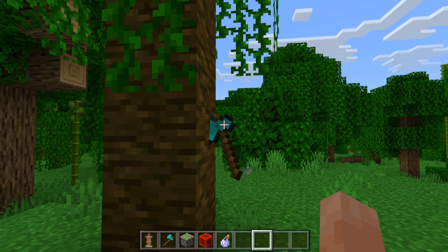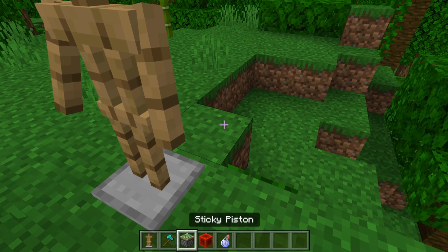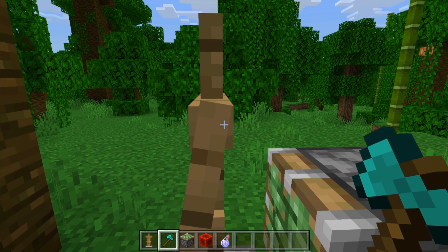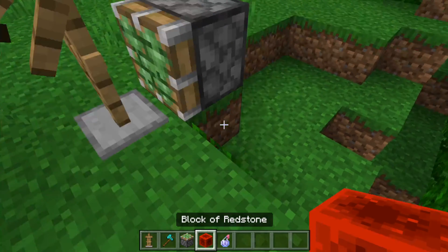To make it look like the axe is actually in the tree: facing the tree, place an armor stand, then behind that place a sticky piston. Put a diamond axe in the armor stand's hands and move it two or three times so that it gets into the right position.